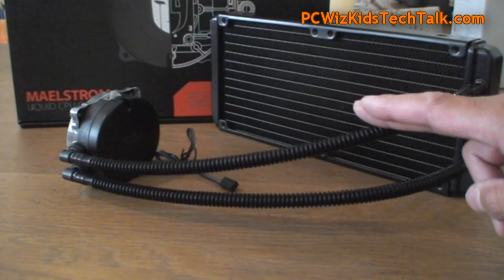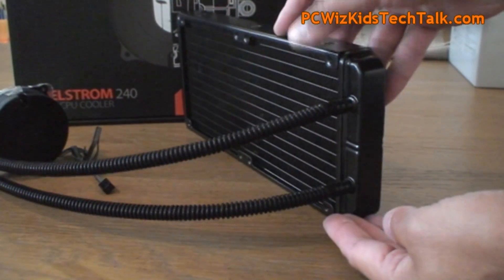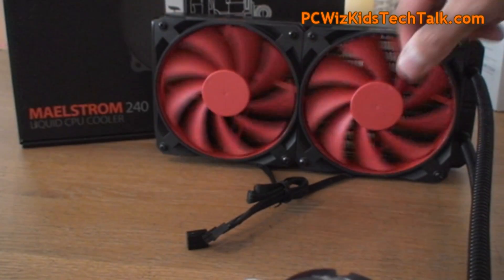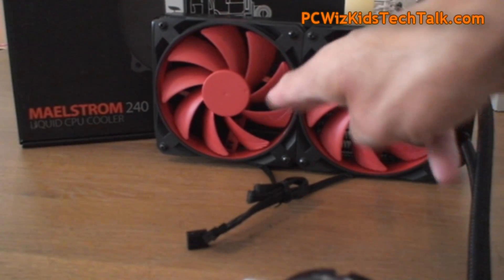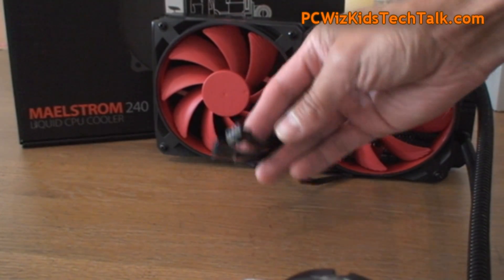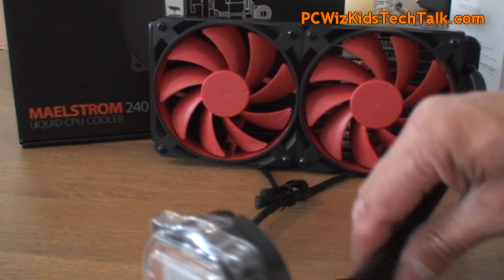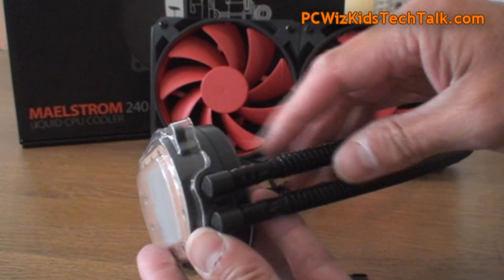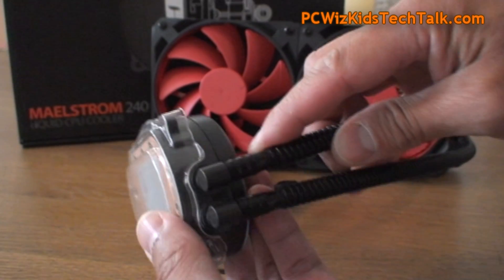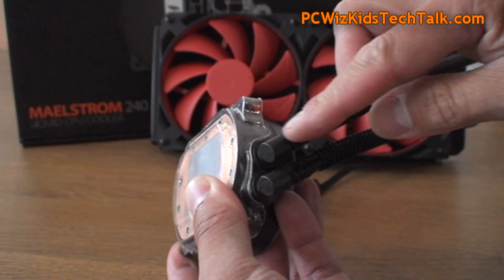The long tubing, depending on the case you have, should be good enough. It comes with two fans and I'm going to be using two more for a push-pull effect. You've got two fans, two power cables, and four-pin connectors that connect to your motherboard CPU fan headers. The tubing is very nicely laid out and turns to facilitate the angles and how you want to install it in your case.